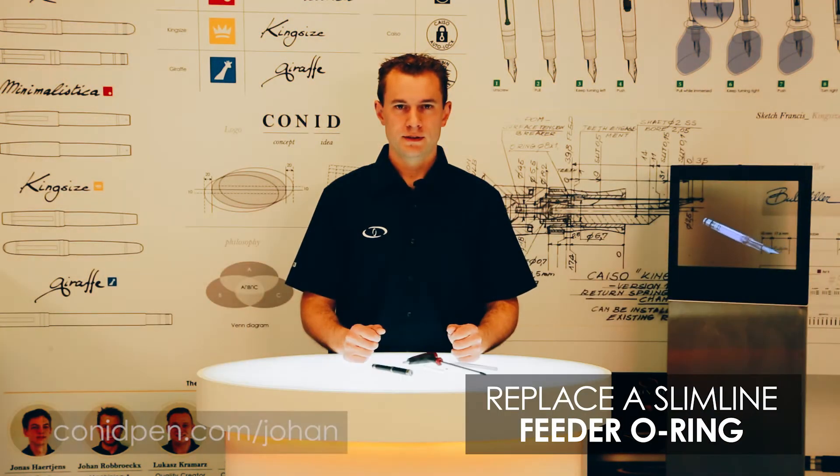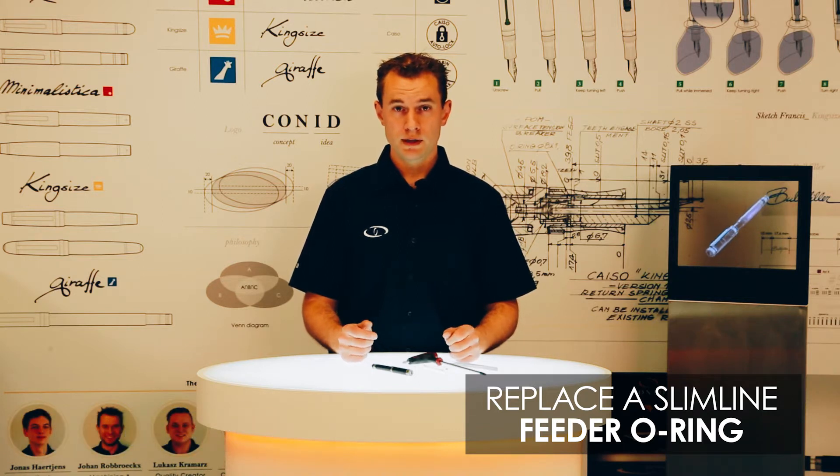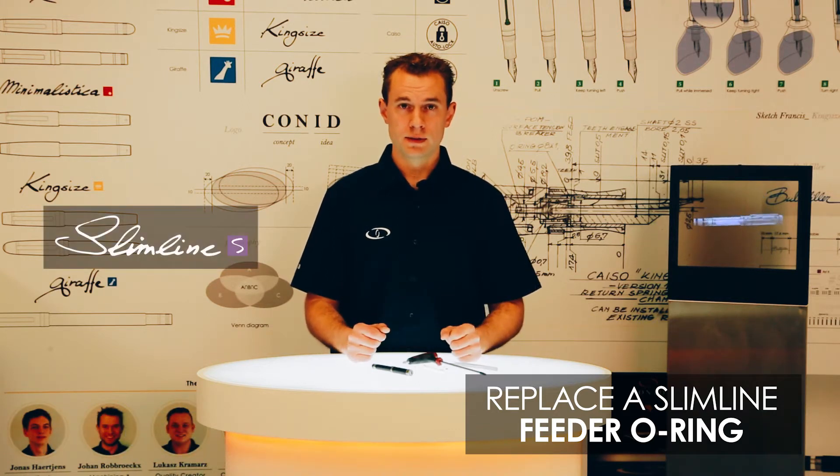Hi everybody, welcome to Konnippen.com. My name is Johan and I'm the Nippen machining specialist. In today's video we'll be showing you how to replace an o-ring inside the grip section, or the front part, of the Slimline.